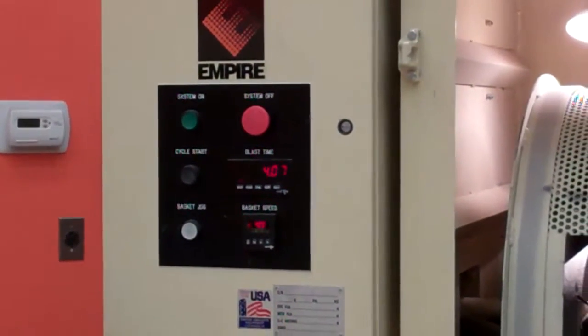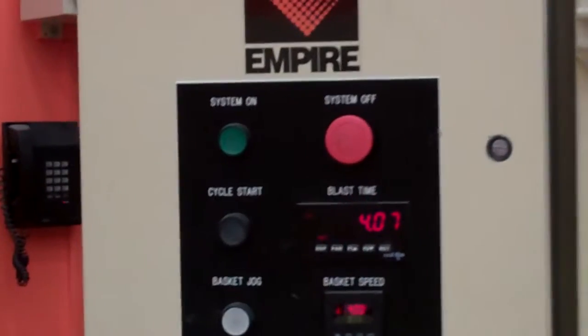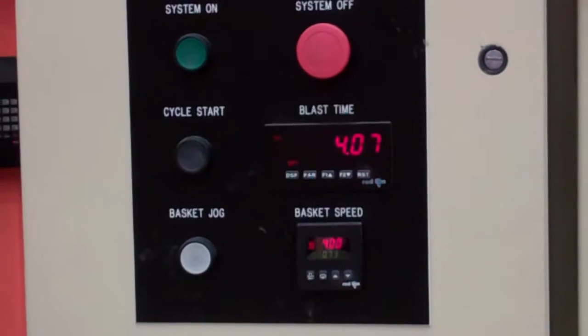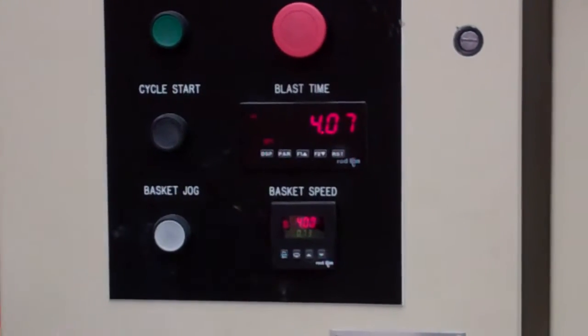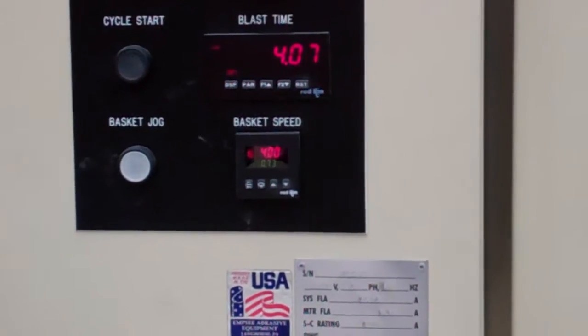This is our test lab facility. We have here a basket speed monitor and a blast time monitor. They're a digital version, which is an optional upgrade, but this is basically the BB-4 that you'd be looking at.